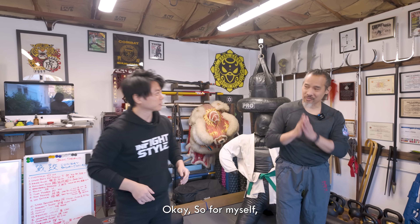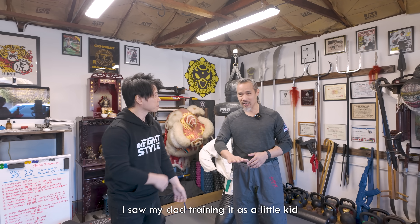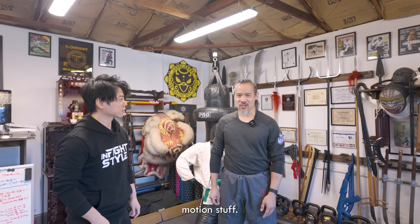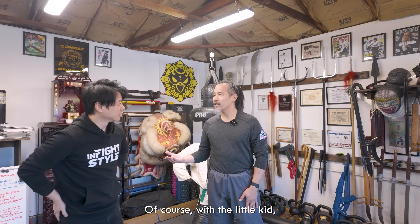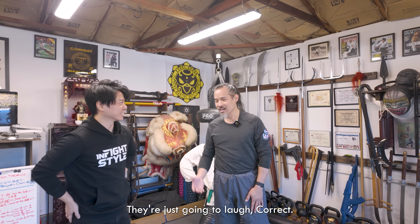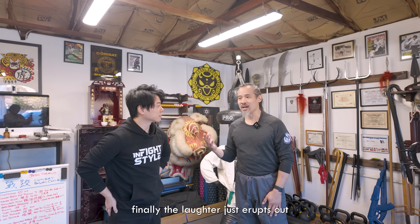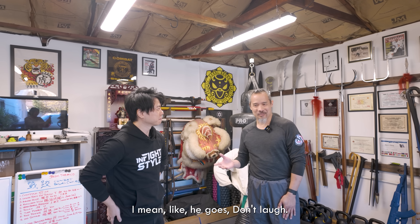Thank you for that kind introduction. The first time I got introduced to Tai Chi, I saw my dad training. As a little kid, I'm watching him do his form — all this slow motion stuff — and I thought it was really weird. Of course, when you tell a little kid not to laugh, they're going to laugh harder. So I'm watching my dad train and finally the laughter just erupts out and he's looking over at me like, "What's so funny?"